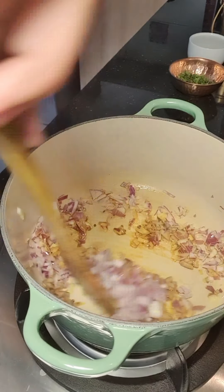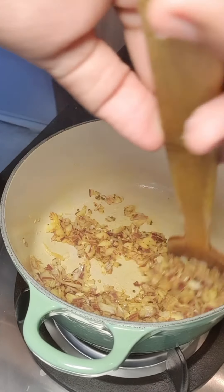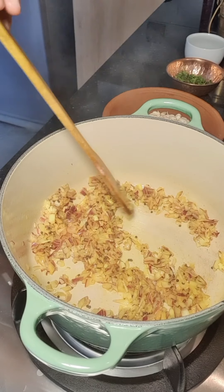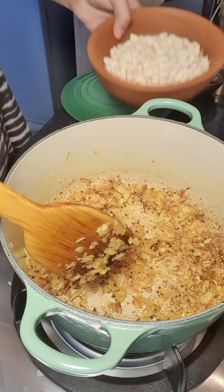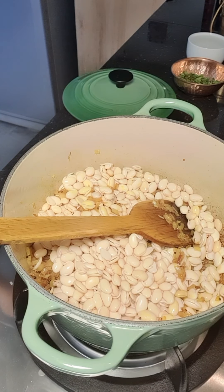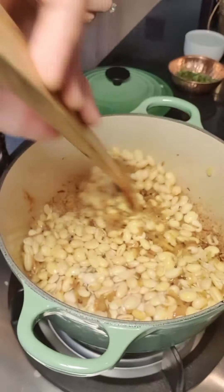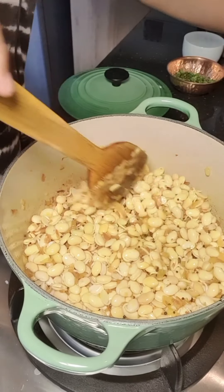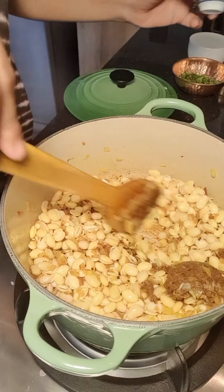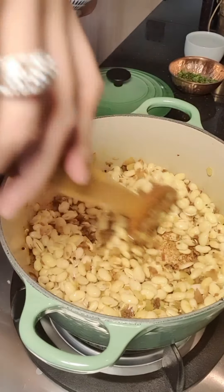Give it a nice stir. After the onions become a little soft, we will add the wal into the pan. Now that the onions have gone nice and soft, we are going to add the wal to this pan and give it a nice mix — nicely coat the wal with the onion. At this point, we will add the garlic and cumin paste and give it a nice mix, cooking until the raw smell of the garlic and the wal disappear.